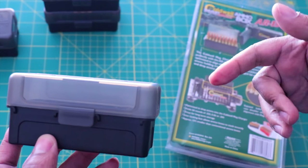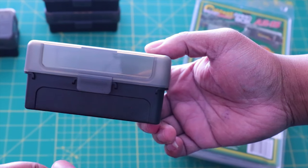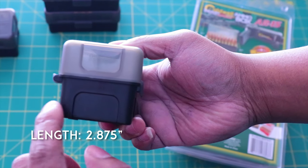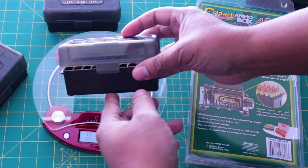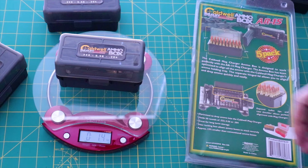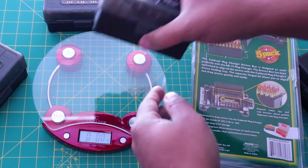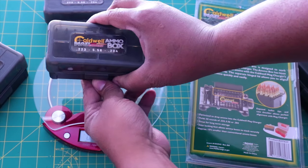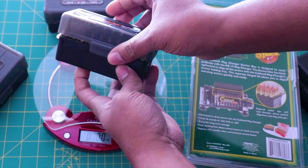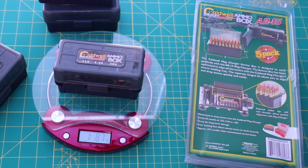First, let's take a look at fit and finish with some dimensions. We're looking at an overall width of five inches, a height of two and a half inches, and a length of two and seven eighths inches. For weight, an empty box comes in at 3.5 ounces. A full box — that's 50 rounds of freedom right there — comes in at one pound eight point seven ounces.